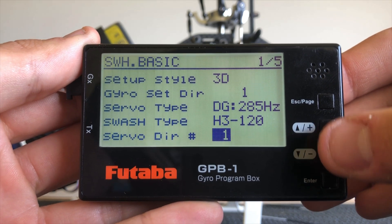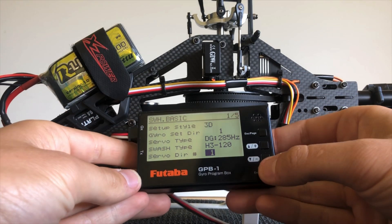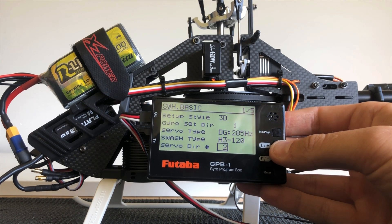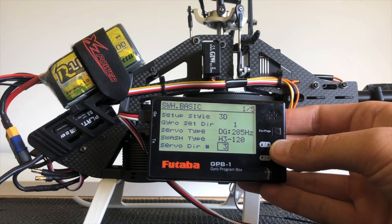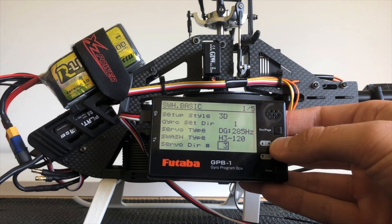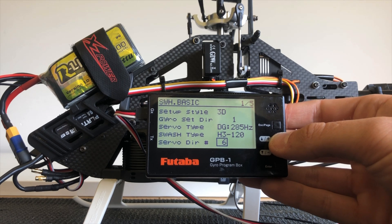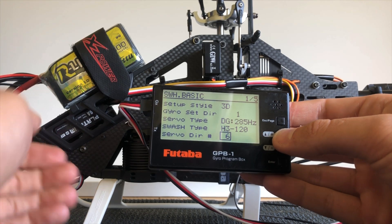Servo direction is where we make our sticks match — it's basically changing the combination of servo directions. At the moment we need number one. I'll move the pitch stick — we can see that this is not working. Number two is not working. Number three: now we have pitch reversed, so is aileron, but the elevator is correct. We could use this one but we can change it on page three later. Number six: I've got pitch correct, aileron correct, but the elevator is reversed, and we can fix that on page three.